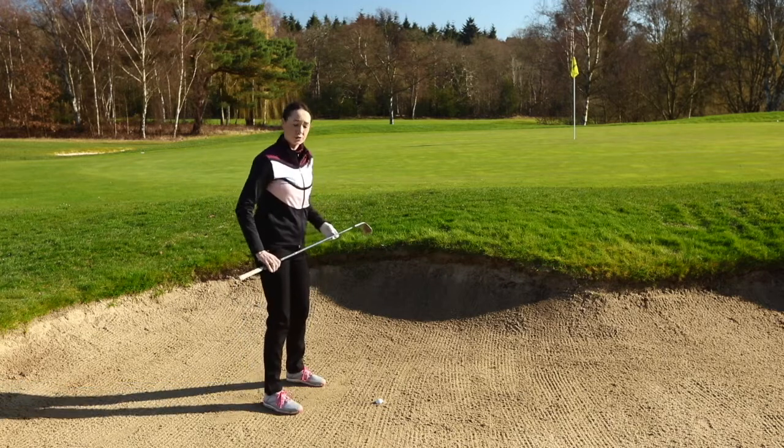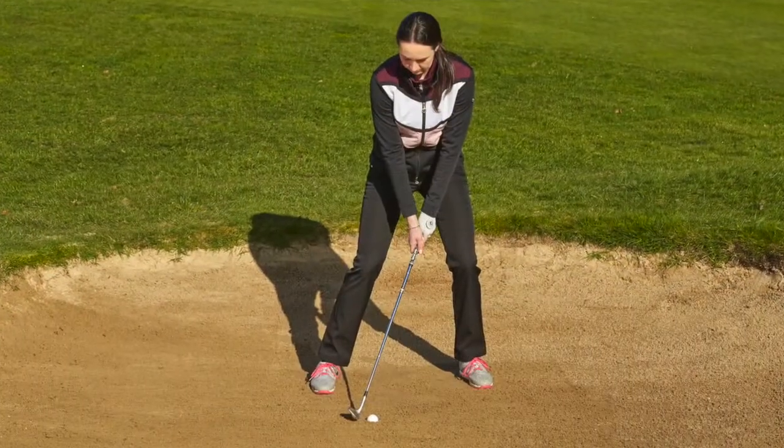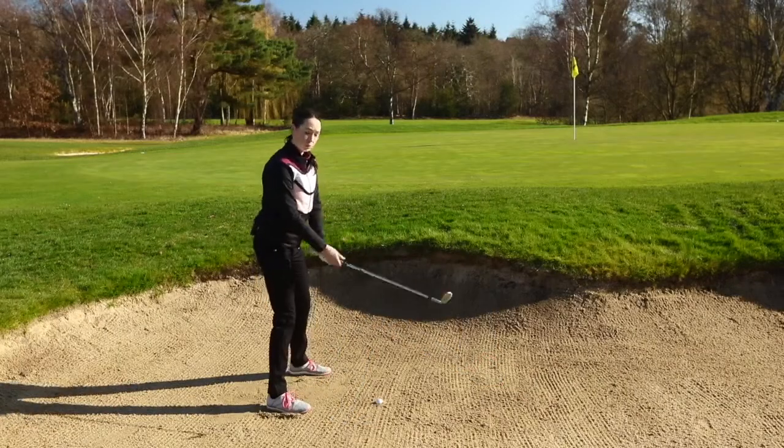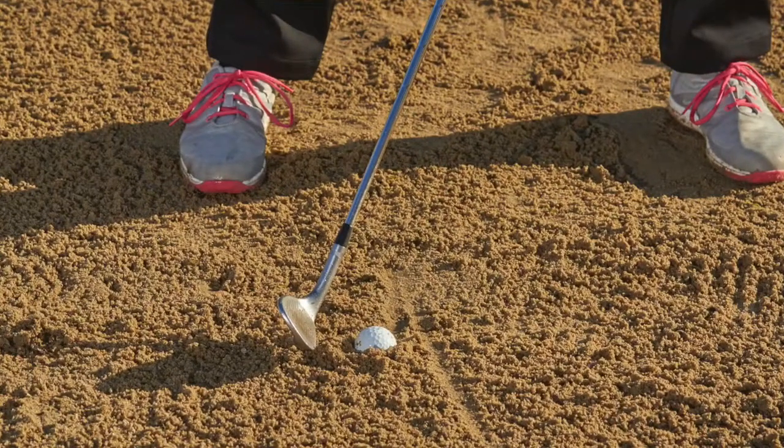The first thing that we're going to do is take our setup position. We're going to have the ball off the back foot, we're going to wriggle our feet in like we would for a normal shot, but rather than opening the clubface we're going to have the clubface closed.